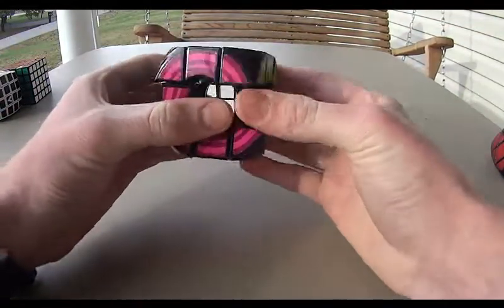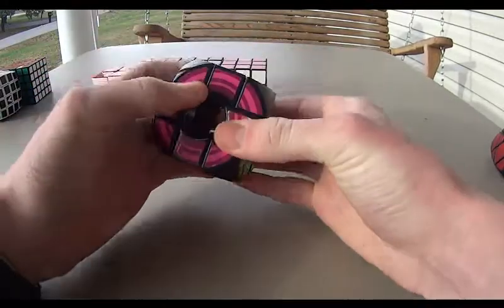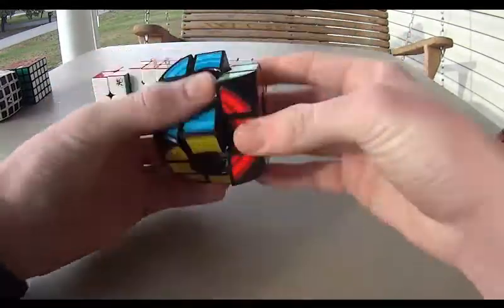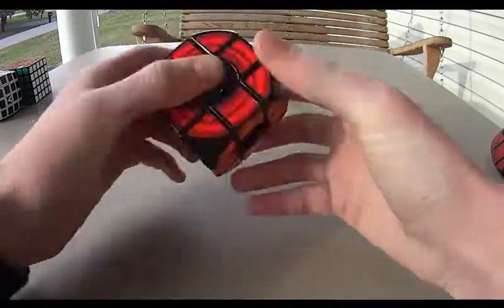And then we have my Rubik's Void. I guess this is kind of a cube, so I put it in the cubes instead of shapeshifters. It's really smooth once you get it straight, but it doesn't corner cut at all. Kind of a fun cube to solve.